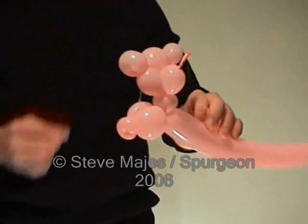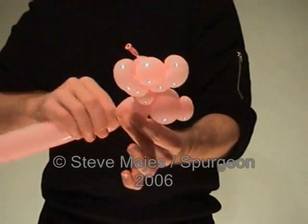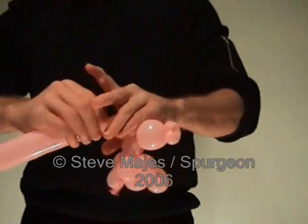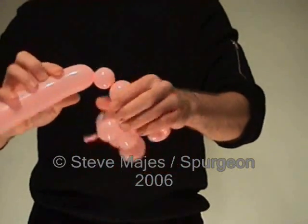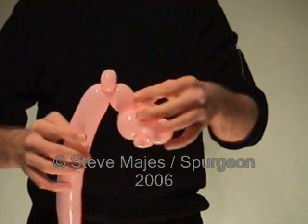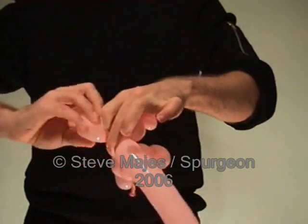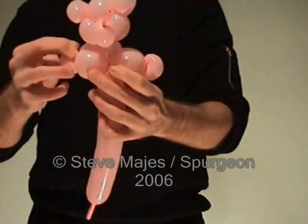For the second arm we're going to do the same again. Make a three finger bubble, followed by a one finger pinch twist, followed by a second three finger bubble. Twist them together. And there we have the second arm.